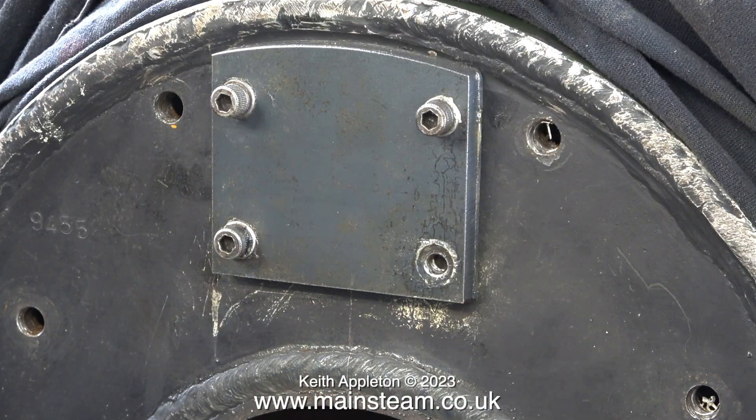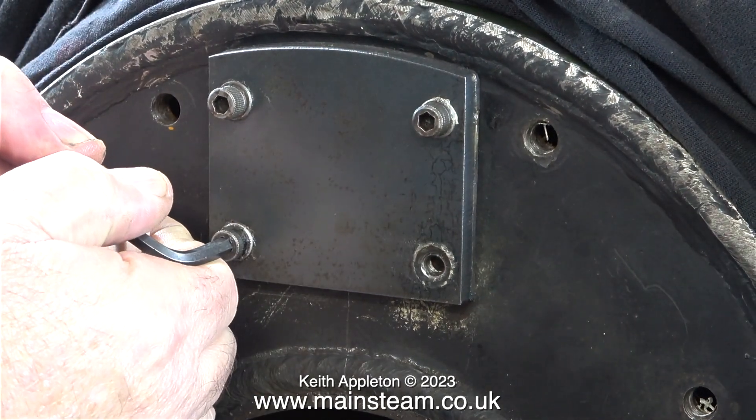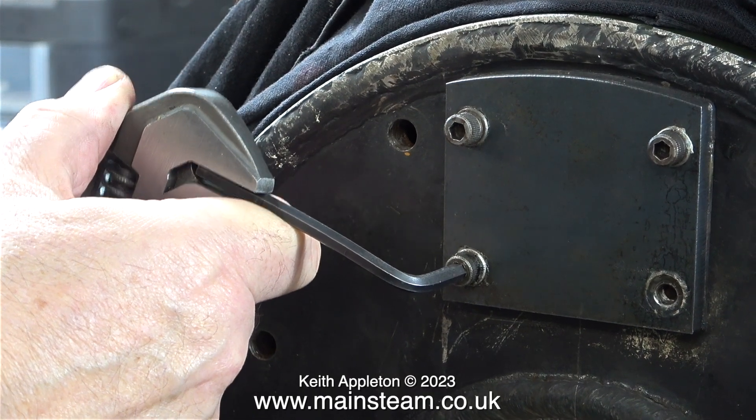The next one was even tighter. I'm not exactly a weakling but I couldn't do this by hand. Necessity is the mother of invention, so I used one of my Bahco adjustable spanners. These are so well engineered you can use them as clamps, and here it is in action.